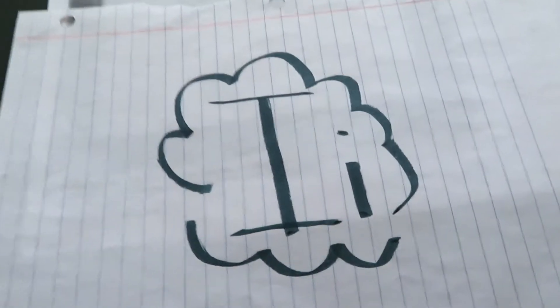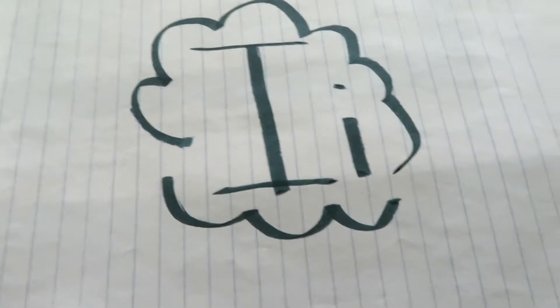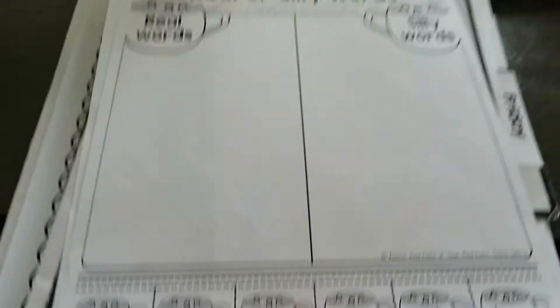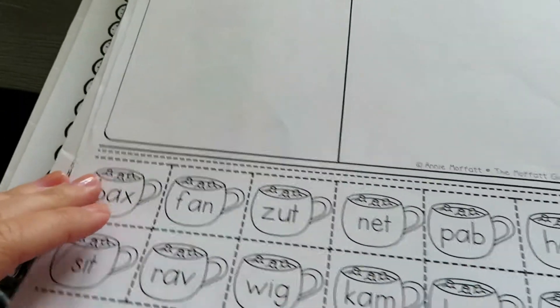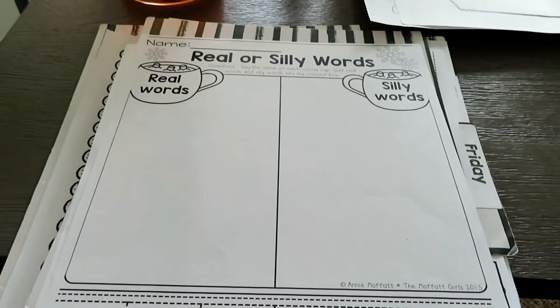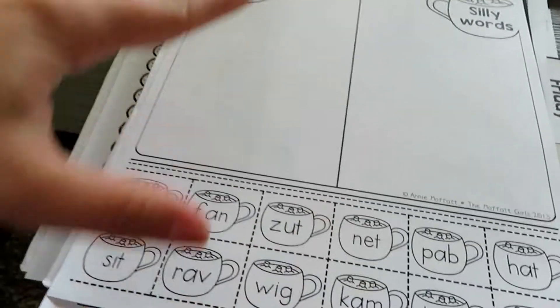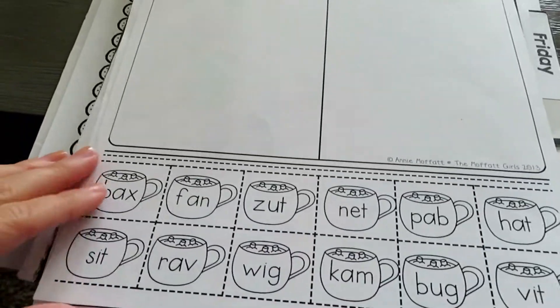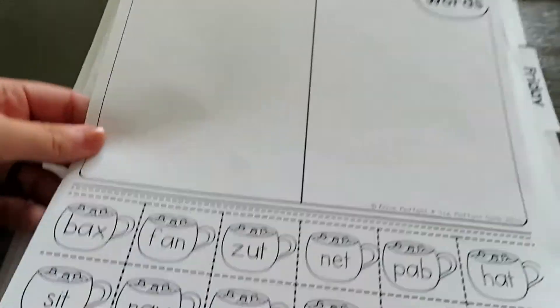I always do a letter sheet with my Elmo and we do the word list, but I started doing it on my iPad, which I'll show you guys in a bit. I like doing some cut-and-paste things because it gives them time to do something at home — it's not just quick and then they're bored. I feel like it really gets them focused and engaged when they're having to cut and glue.